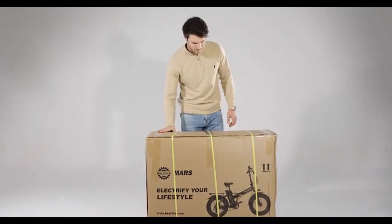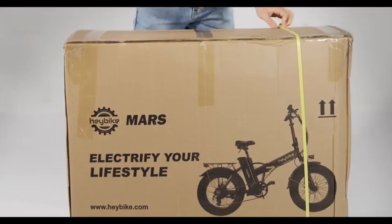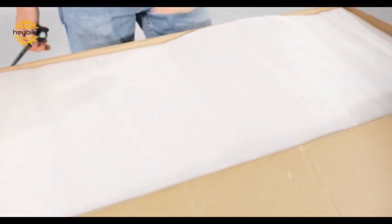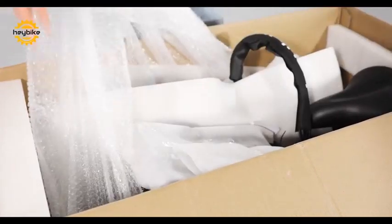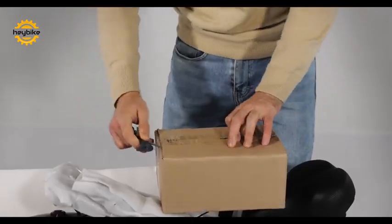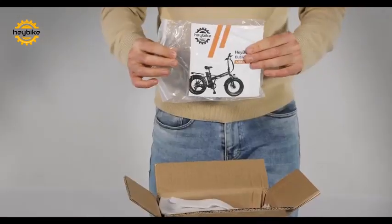Welcome to the official unboxing of the Heybike MARS. First, cut the shipping straps in order to safely cut open the shipment box. After removing the secure packing foam and bubble wrap, you will see your new bike for the first time. Carefully lift the folded bike out of the packaging and place it on a flat surface. You will find a smaller box containing all of the necessary tools for setup: the installation guide, bike pedals, and bike battery charger.